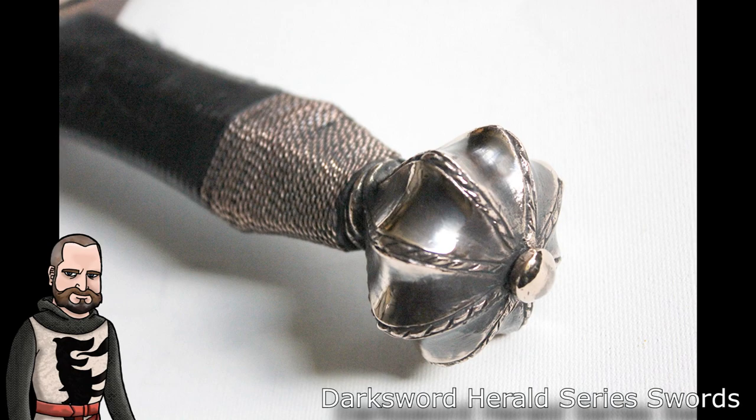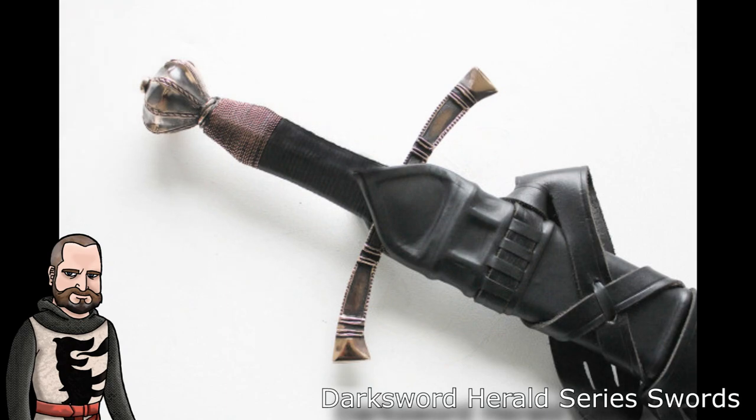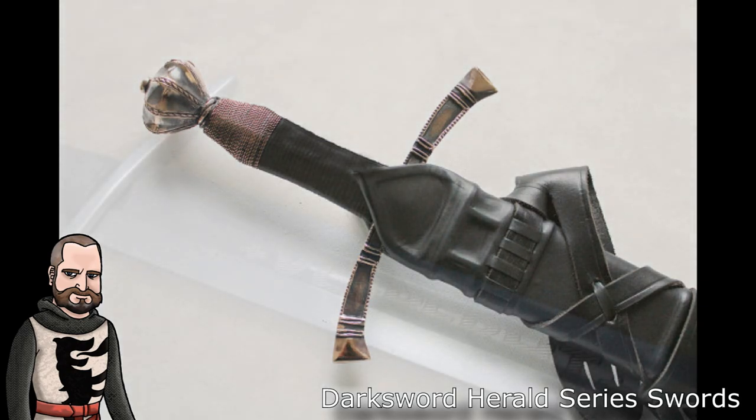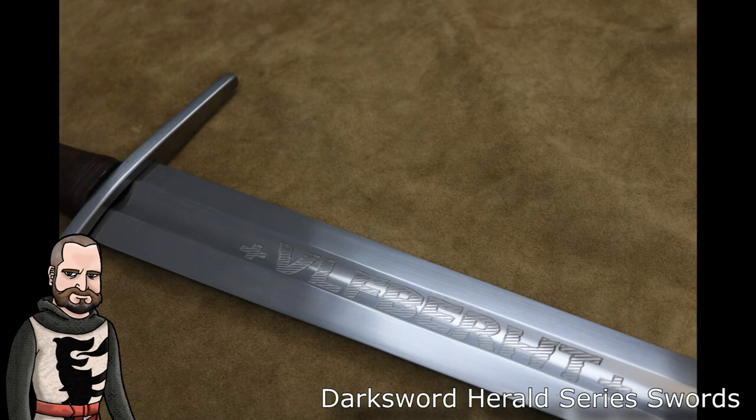As of the making of this video, the Herald series currently has four swords in stock and available, one that is out of stock, and one listed as being produced to be released in 2016. Obviously, this website has not been updated in a while. Before I get into my thoughts on this series directly, I want to speak a little bit to Darksword Armory and my experience with them. This is purely my experience, and individuals online have very different experiences, but I think there are some commonalities throughout.